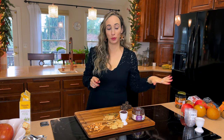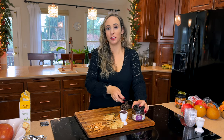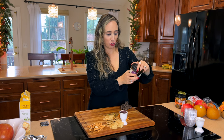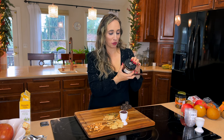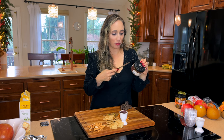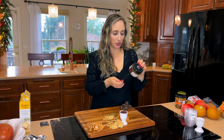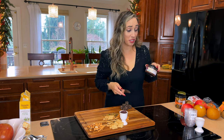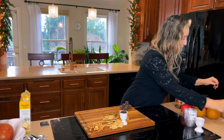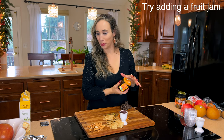The kalamata spread has a really smooth texture and tastes like kalamata olives — you can control how strong it is by adding a little less or more. The ingredients are kalamata olives, red wine vinegar, garlic powder, capers, oregano, salt, and citric acid. Pretty simple. If you like kalamata olives you're going to love this. I also got a fig spread that might work on here.